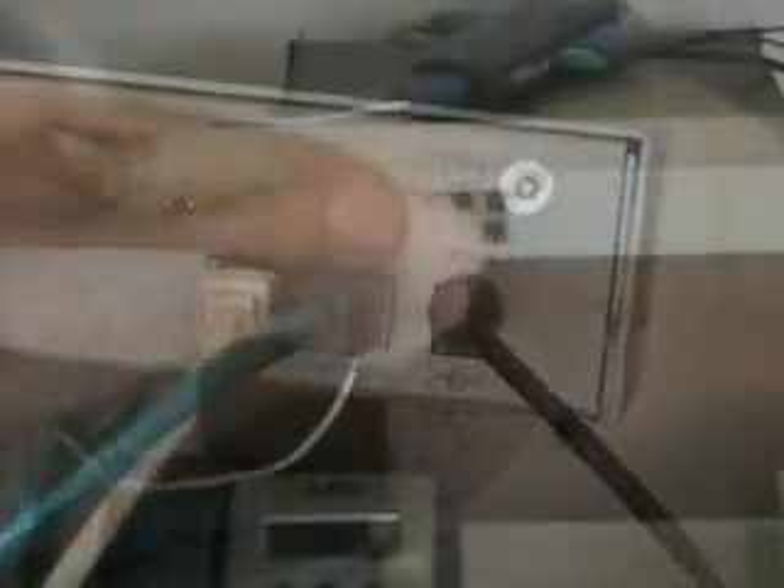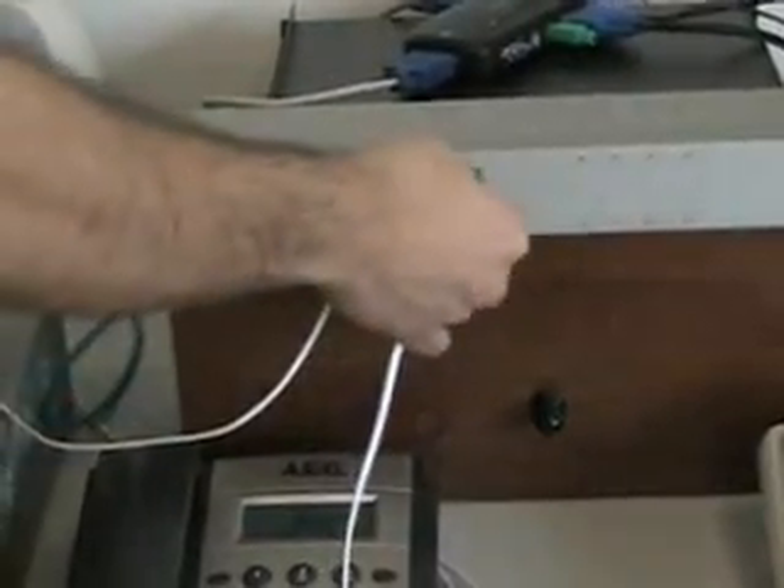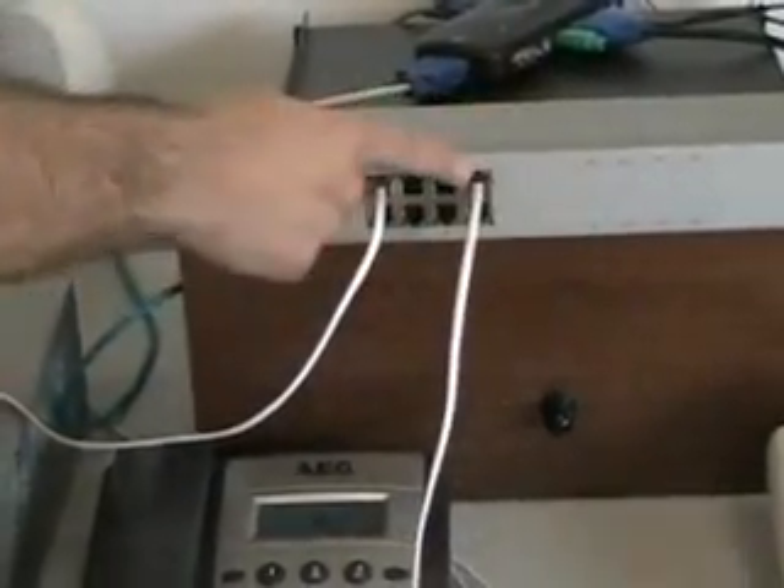Now we'll connect the two FXS extensions to the Asterbank channel bank and power up the system.